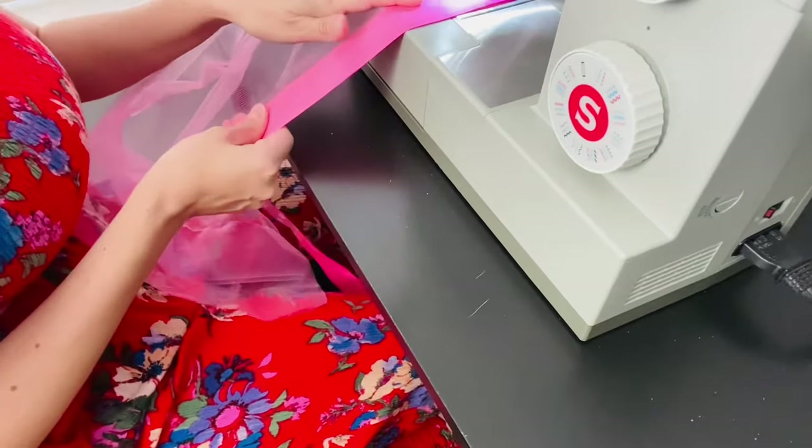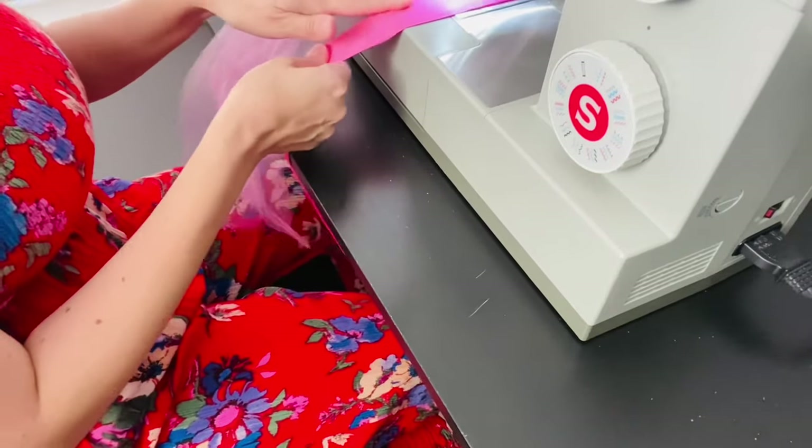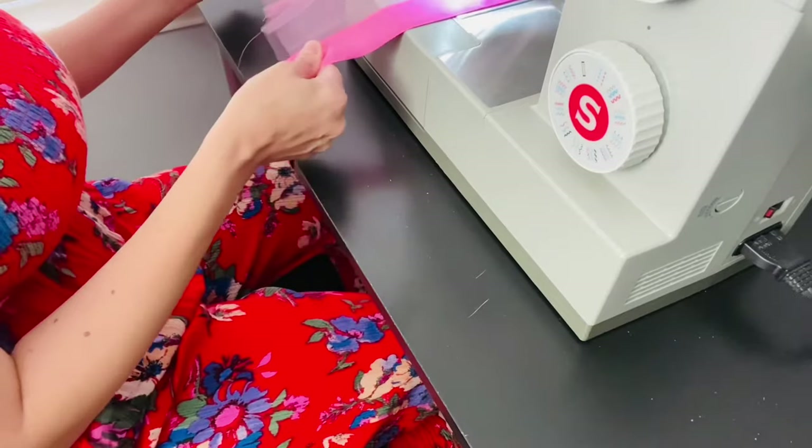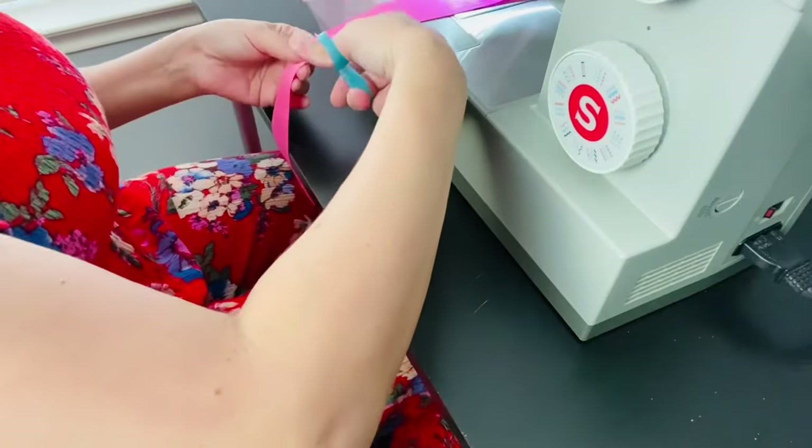Fast forwarding to the end again — continue to sew until you meet the end. Then cut the ribbon and do the same process to the other two pieces.